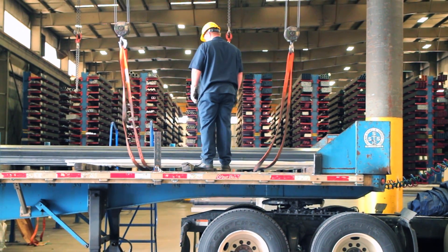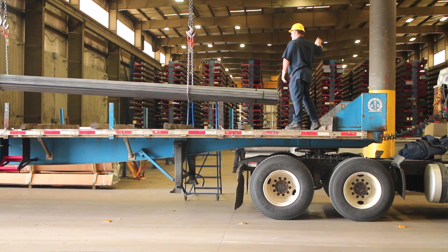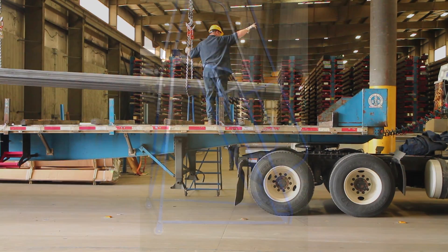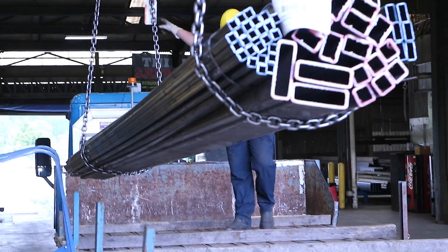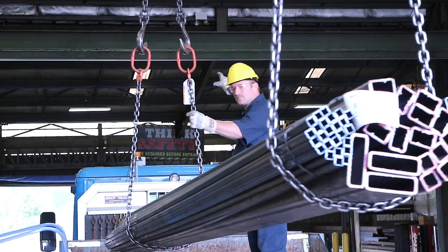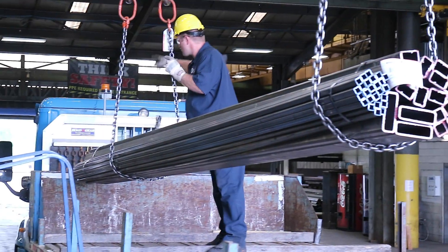If our message of safety hasn't hit home, then you've not paid attention to this video. It may save a few seconds to jump from the trailer, but jumping off the trailer has caused many injuries. Be sure to use the ladder while mounting and dismounting the trailer — this is always the safest way. No part of your body should ever be placed under any suspended material at any time for any reason. Be sure your hand signals are clearly visible.